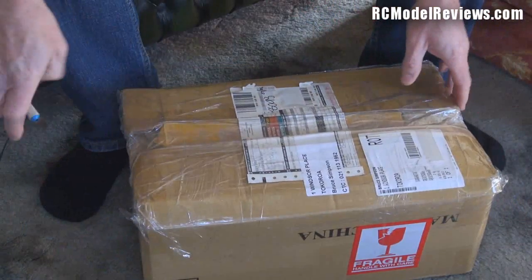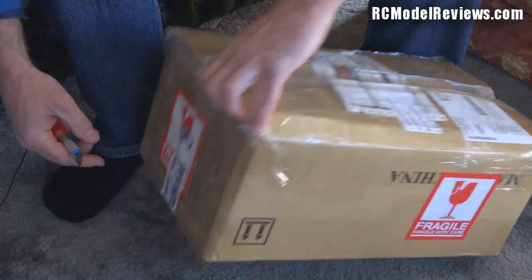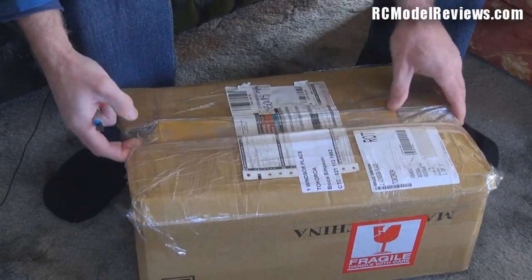Hello and welcome again to RC Model Reviews. This is the video a lot of people have been waiting for — I'm getting so many emails saying 'open the damn box,' so that's what I'm going to do. I've got a trusty knife and a box. There's been speculation in some circles that the Hobby King turbine was nothing but vaporware, but this feels a bit heavy for vaporware — I suspect there really is a turbine in here.